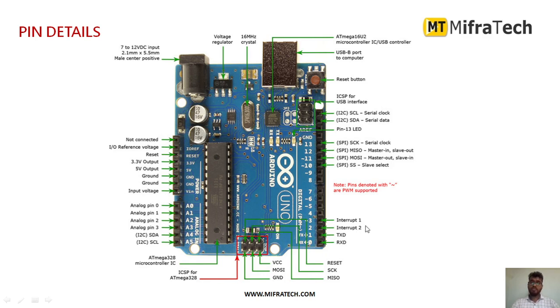There are 2 external interrupts. Digital pin number 2 and 3 are used for interrupts 1 and 2. Pin number 0 is used as a receiver and pin number 1 is used as a transmitter.